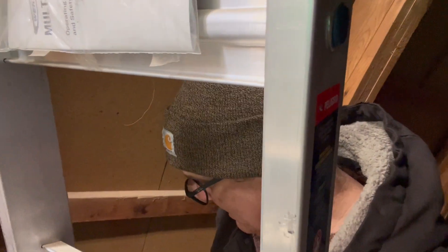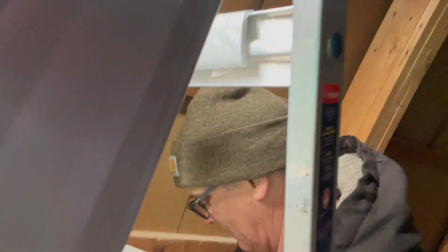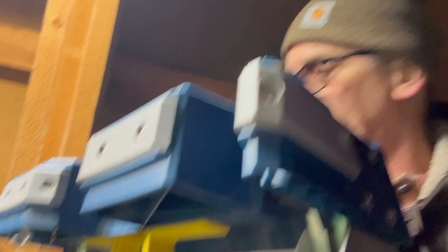Let's vlog on a ladder. Let's see if this works. Up we go. I keep forgetting the top of the barn here is curved — I can't stand things up, but I think we got this.